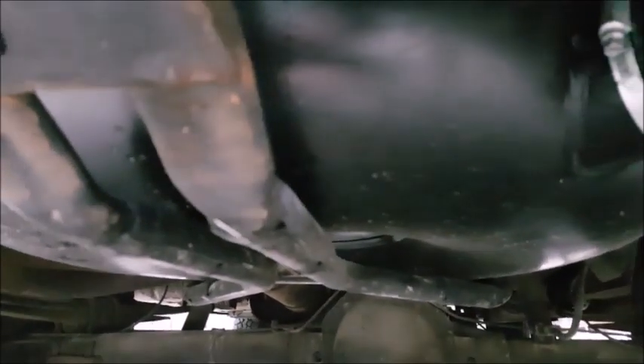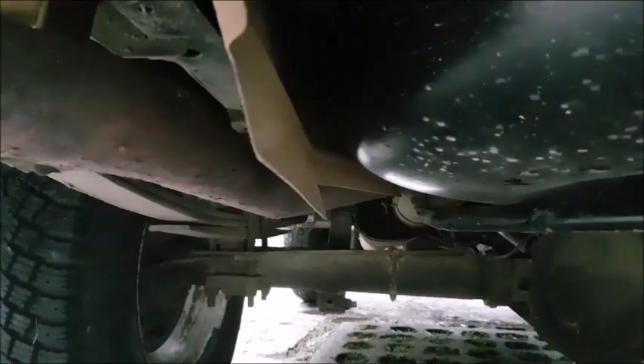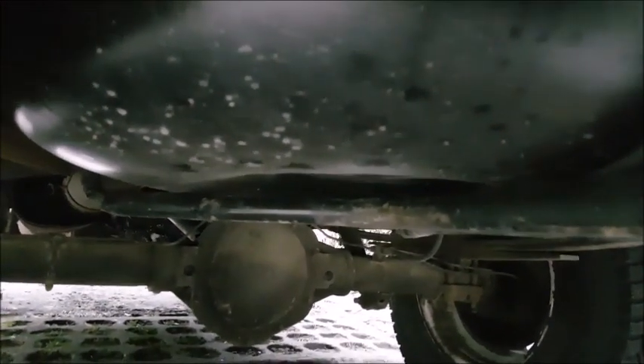Invece qua abbiamo il nostro gas container, LPG container. Io so che la ruota era molto più grande, no? Almeno altri 8 cm. Quello che dovrò fare in assoluto sarà mettere una copertura off-road per la tanica del gas.